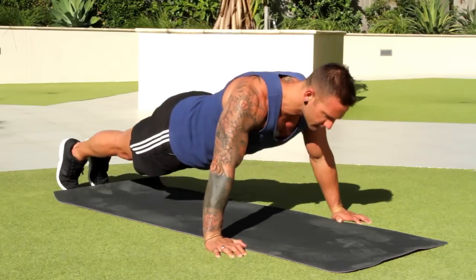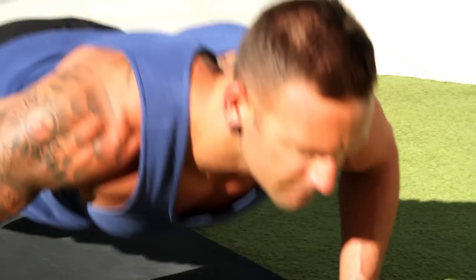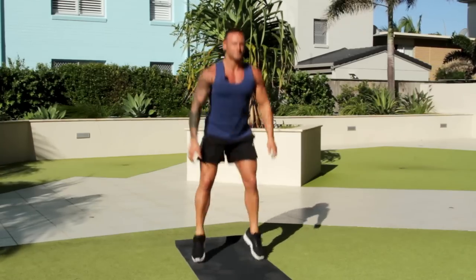A lot of body weight exercises — your squats, push-ups. I always recommend a resistance band. These tubular bands that you can get and put around anchors or under your feet, and you've pretty much got your own gym at work.